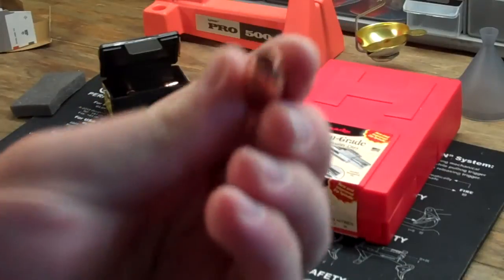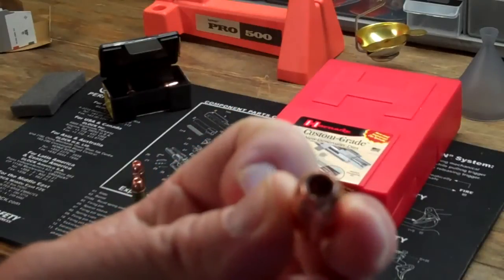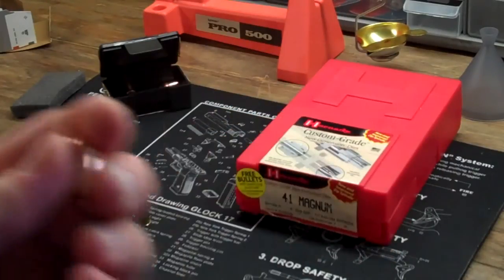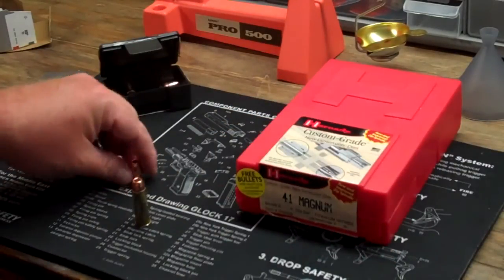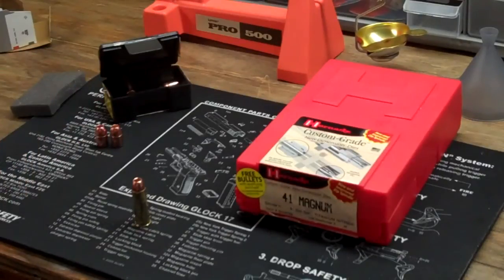This is the Barnes XPB Bullet, so it's all copper with a nice big hollow cavity. There's not a whole lot of reloading information out there, but I was going to share with you some of the experiences that I have with reloading this particular round.